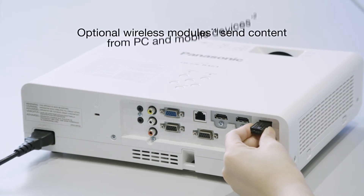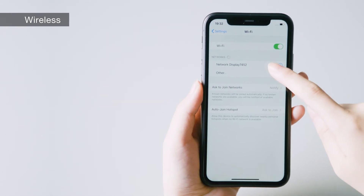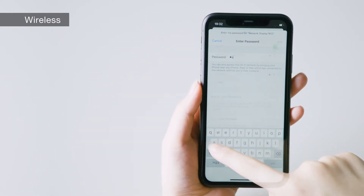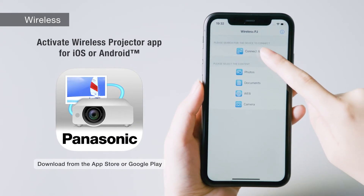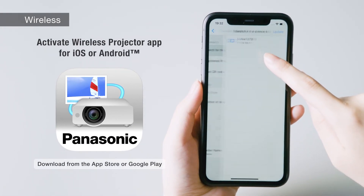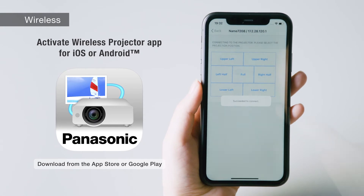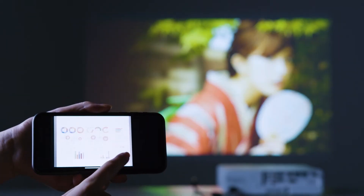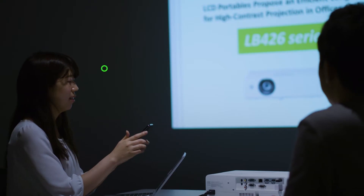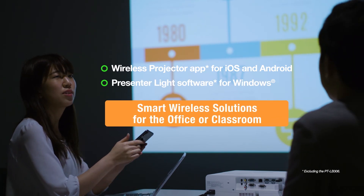These portable projectors work with optional wireless modules. Download the free wireless projector app to quickly connect your smartphone and projector on the wireless network. The app can share images including PDFs and screenshots. PC users can install free presenter light software, making wireless collaboration a reality in the office and classroom.